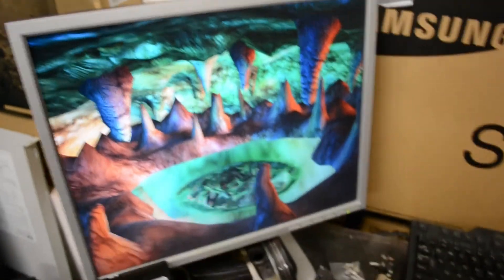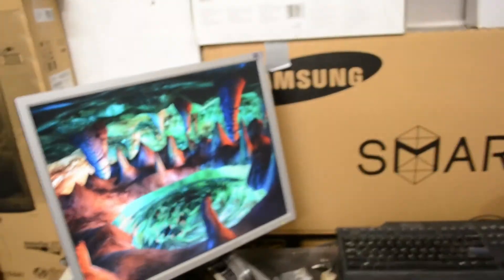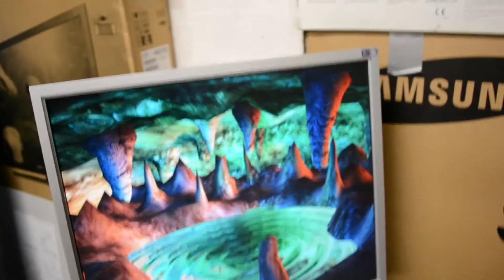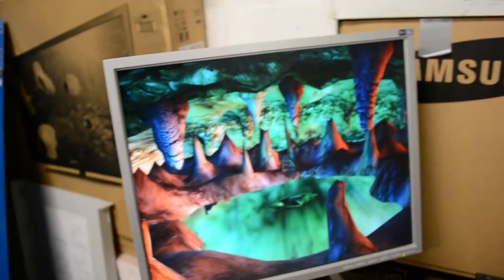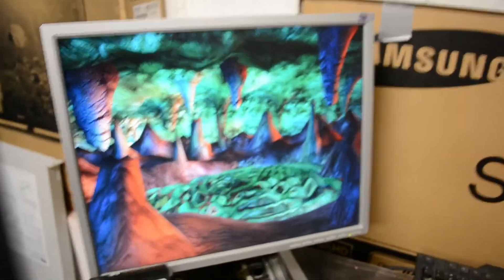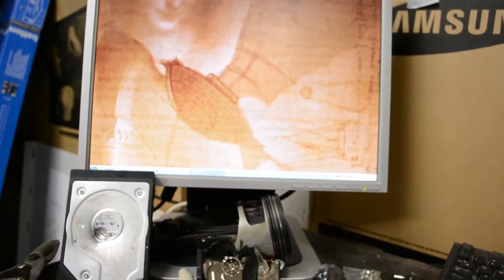Lots of things I can improve, however. For starters, it could be wired neater — horrible mess. Secondly, probably better power — four double A's just isn't going to cut it. The software is kind of buggy. I'll just sit down and show you.